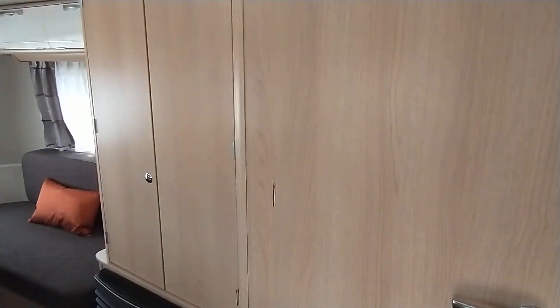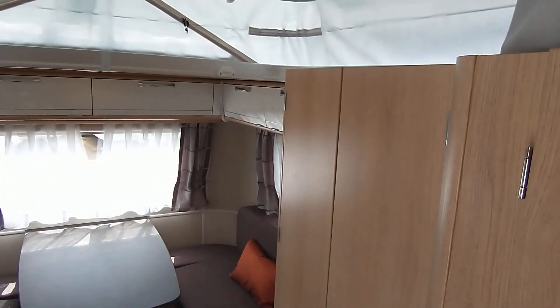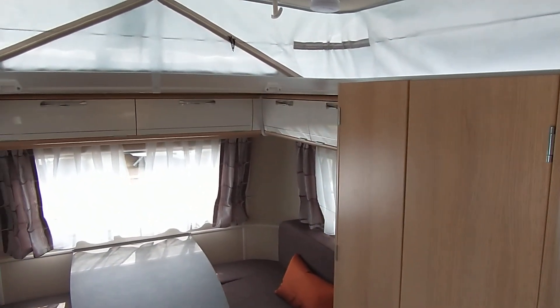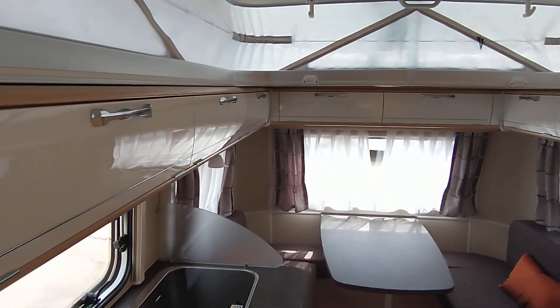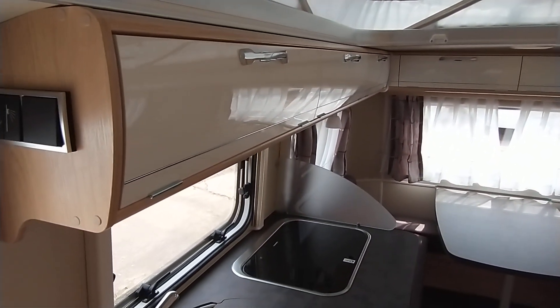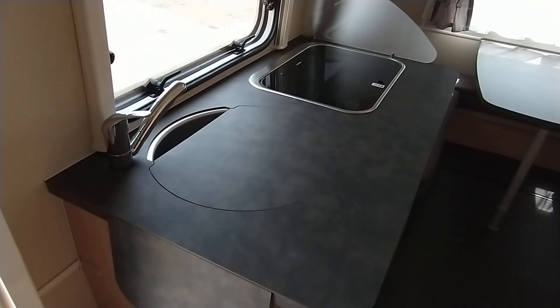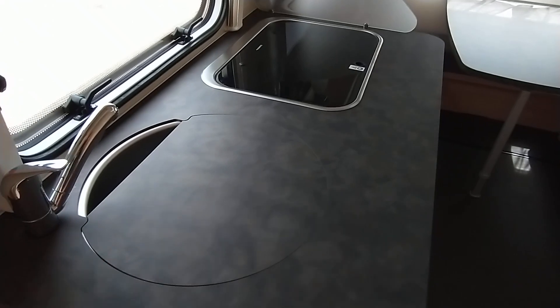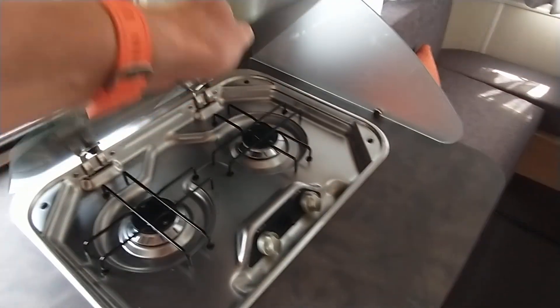So the 60th edition has got the paler furniture and it's also got the off-white overhead locker system. Very smart. Plenty of locker storage, as you can see. So kitchen in the middle — you've got hot, cold running water. It's gas or electric. You've got your two-burner gas hob.